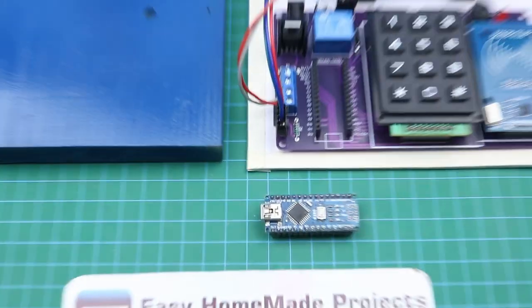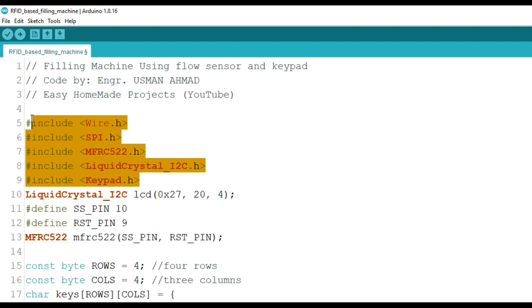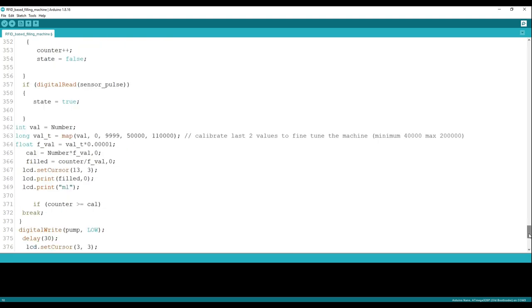Now it's time to burn the Arduino code. Here is the Arduino code for our project. The code is very simple — you will need to install all the required libraries to make this code work, otherwise you will be unable to upload the code to your Arduino. You can calibrate your flow sensor in this line by changing the minimum value of 40000 and the maximum value of 200000, choosing any value between these two.